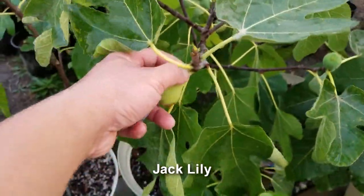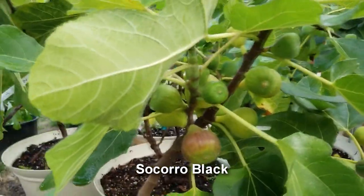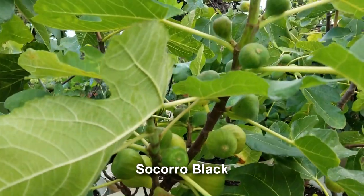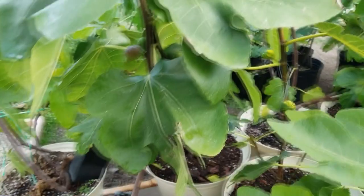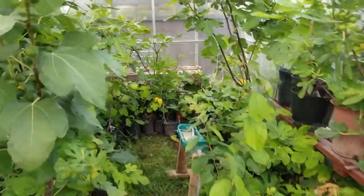My Jack Lily over here has been really amazing - it's productive and has been ripening reliably, with the fruits getting better and better. Look at this Sakura Black - it's been in the greenhouse and so it hasn't had a lot of sun. The UV light is what I think helps figs get darker, so it's staying a little bit lighter. This one is going to be ready really soon.